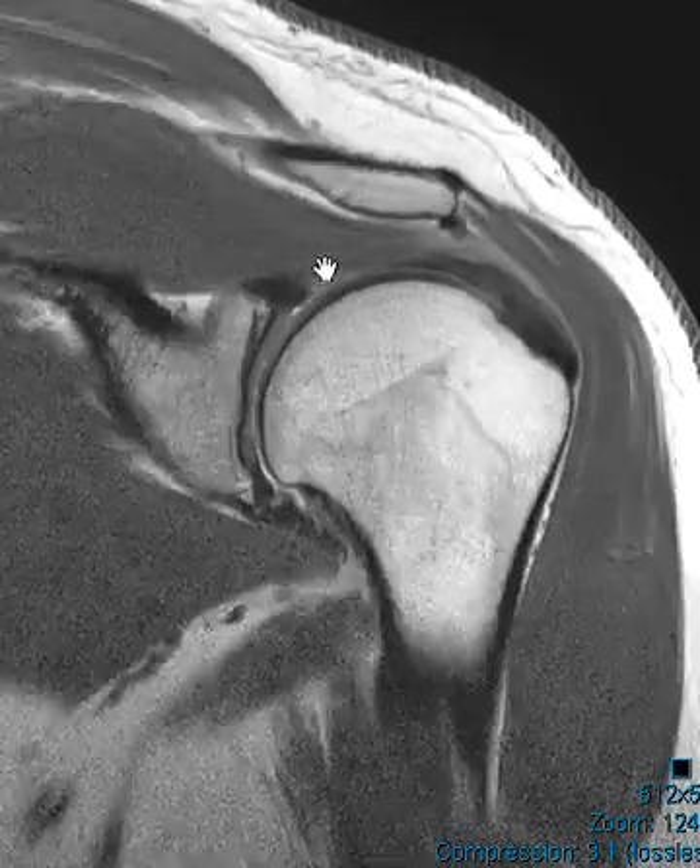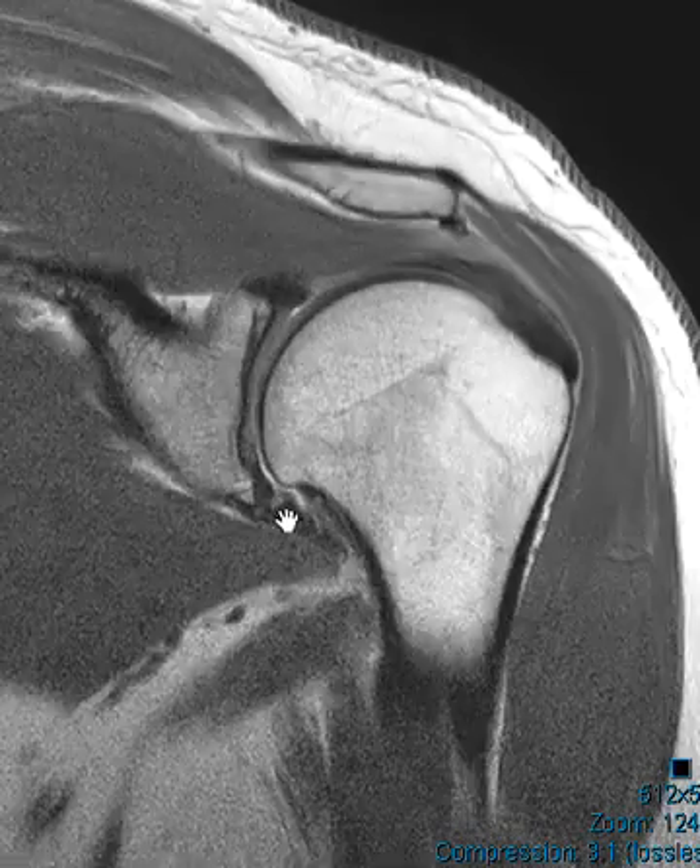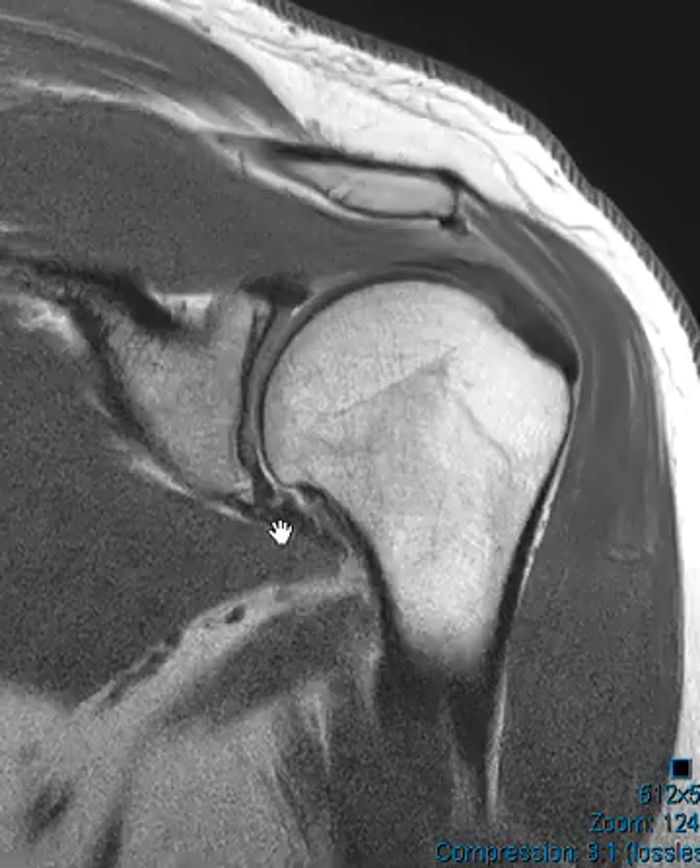Looks like a T1-weighted sequence. And we look at the labrum here — this is the superior labrum, inferior labrum. The inferior labrum does look a little funny here, so we're going to look at that in another view.